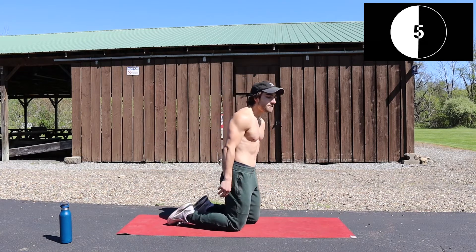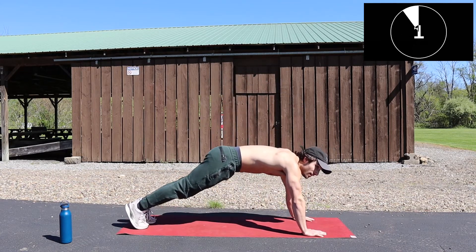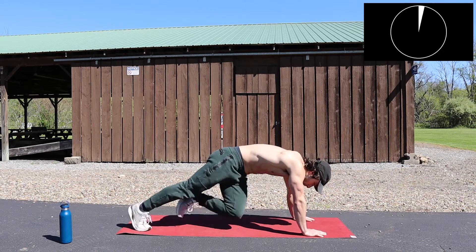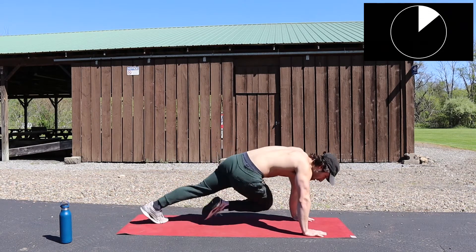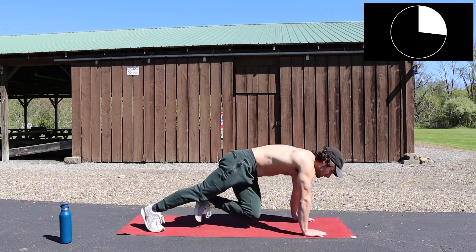Mountain climbers — switching. Ready? Go! Make sure you've got a flat back. Keep your posture nice and even.